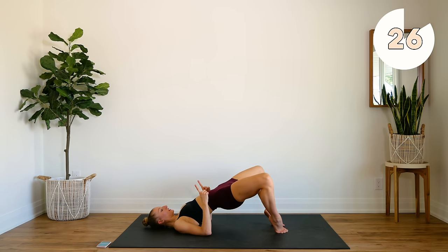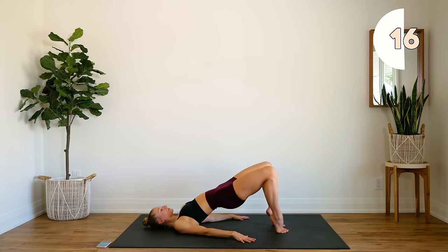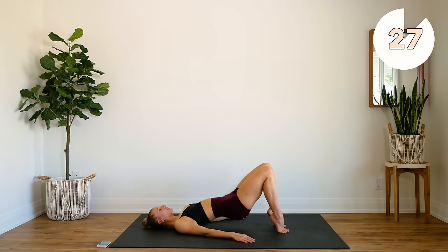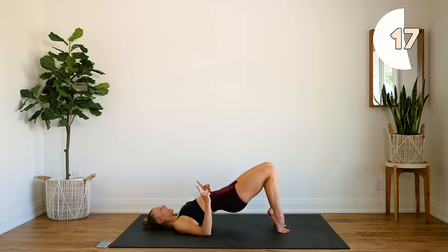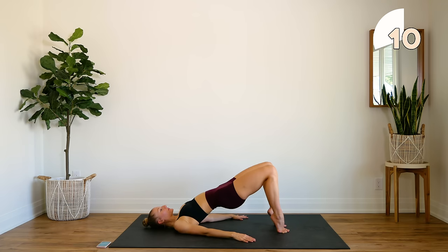We're going to hold at the top and open and close. Press those hips high. You're going to feel the burn here. We're getting ready for 30 seconds with pulses and then I'm going to give you guys a break. So make sure you don't drop those glutes — halfway down, all the way up. Press those hips up.